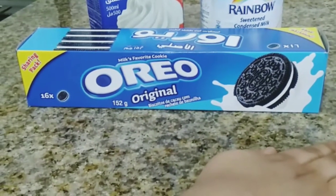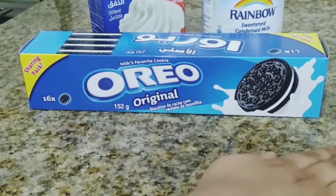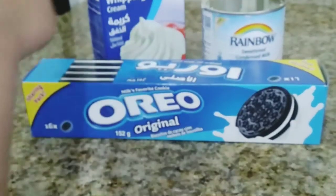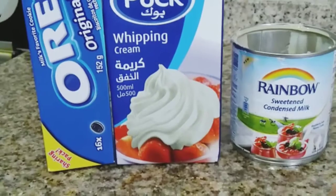Welcome to Masters Vlog. Today I am making very easy Oreo pudding with only three ingredients: Oreo, whipping cream, and condensed milk. Let's get started.